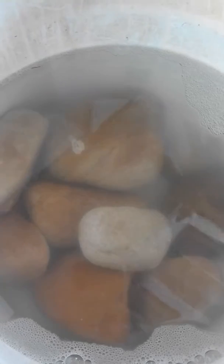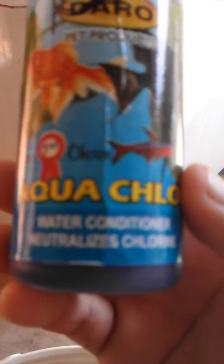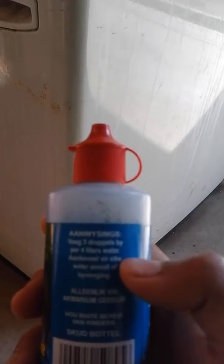So what you're gonna need to clean your rocks is this — it's called AquaClear. It's a water conditioner and it neutralizes the chlorine in the water. Sorry guys, I might have the hiccups after this video — don't worry, I'm gonna drink some water. Next video I'll be perfectly fine.